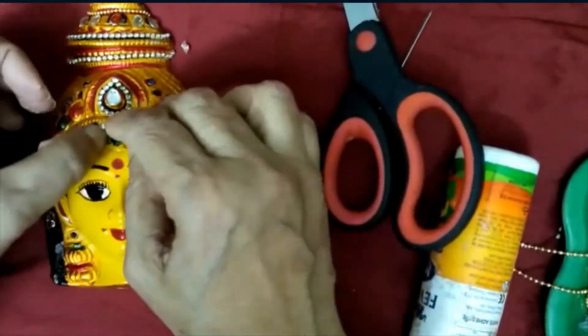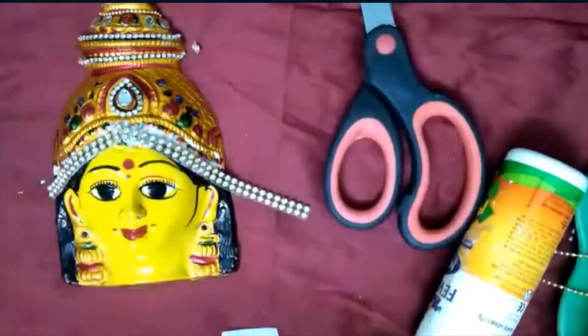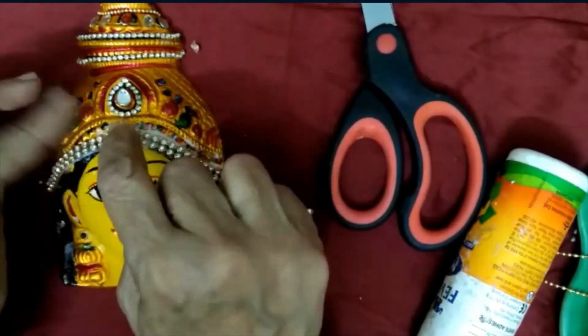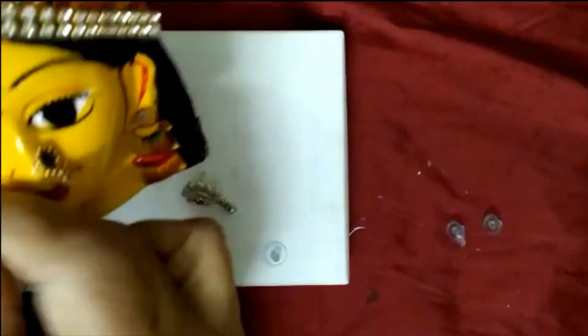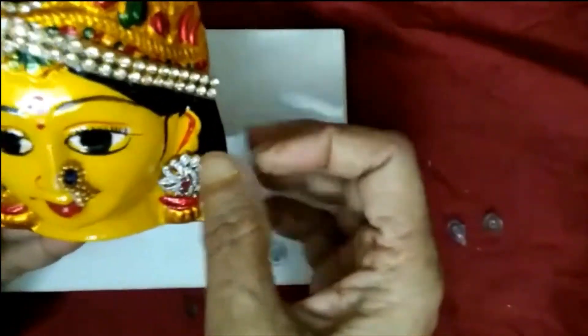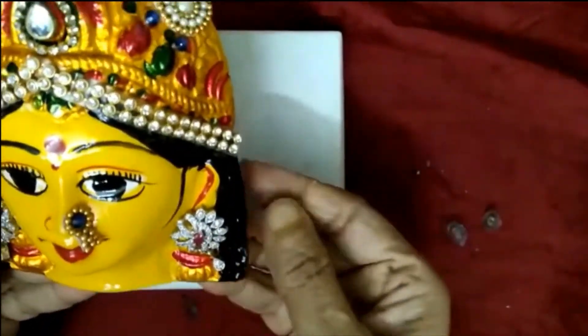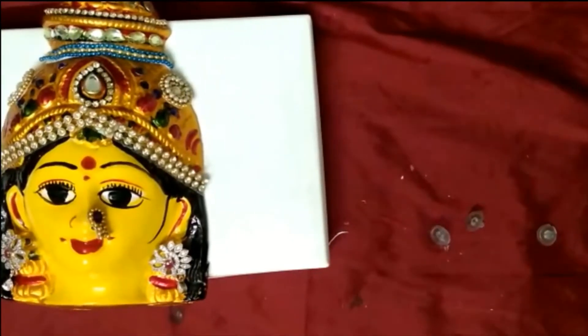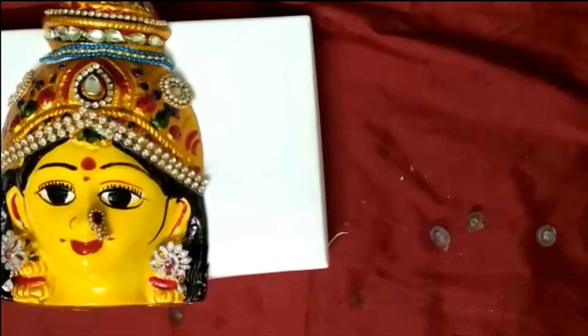It is very dry. We can store the top and the bottom.